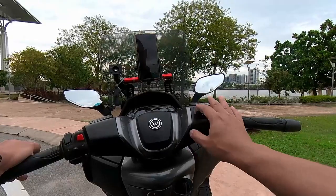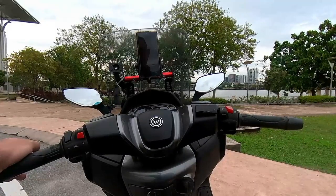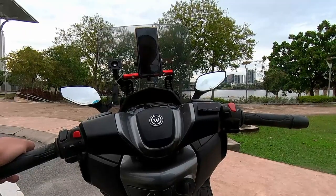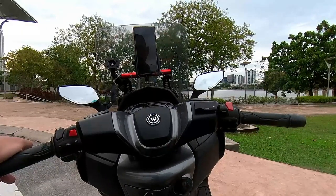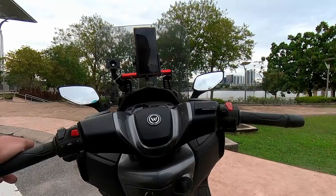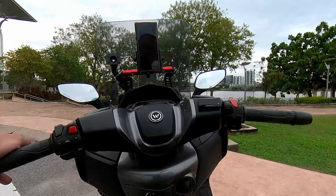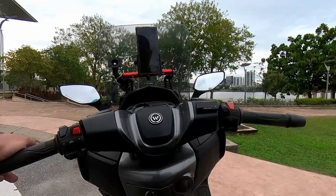Voltmeter yang di hadapan ini gunanya untuk membaca bacaan kuasa bateri yang sedia ada pada motosikal kita. Semasa RT3 ini mula dikeluarkan, ada beberapa isu mengenai cek enjin yang kadang-kadang selalu menyala. Jadi bermula daripada itu, rakan-rakan RT3 mula memasang voltmeter bagi memudahkan kita menyemak kuasa bateri. Sekiranya berlaku bacaan yang agak ganjil, kita tahu bahawa bateri mengalami masalah-masalah tertentu.